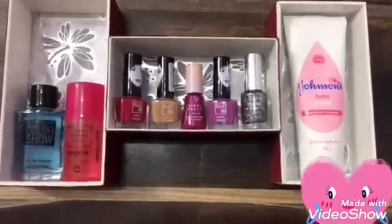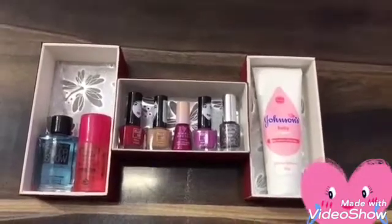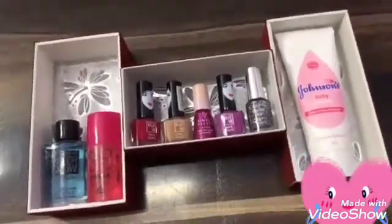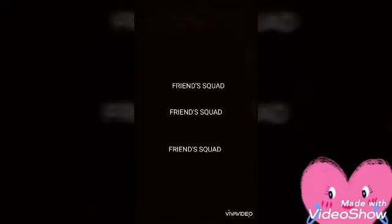Hey guys, Friend Squad has brought for you another Art Quickies — this time it's a craft work which we have prepared with the help of leftover or spare mobile boxes. Hello and welcome to our channel, Friend Squad.